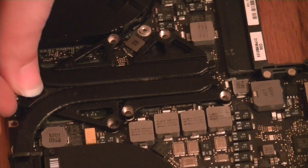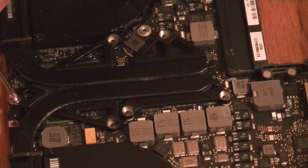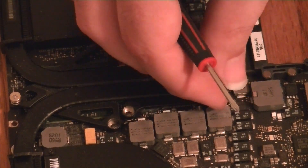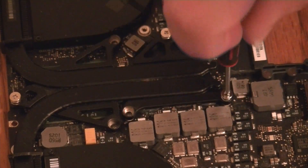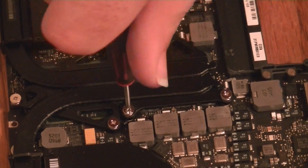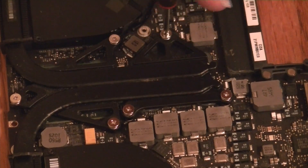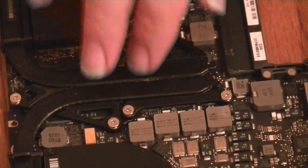Set the heat sink on there and move it around just a little bit to make sure you get complete coverage. Then start reinstalling the screws. Make sure you do not forget your springs, and do not tighten each of these springs all the way down — you just want to snug them slightly, just get them started. Then go around and tighten them down evenly, a little bit at a time until they're all torqued down.